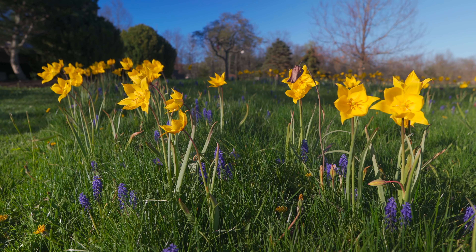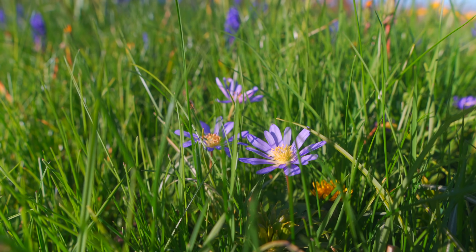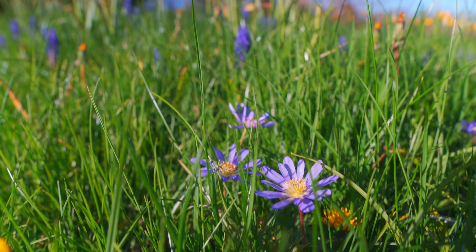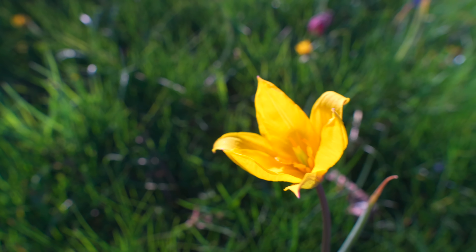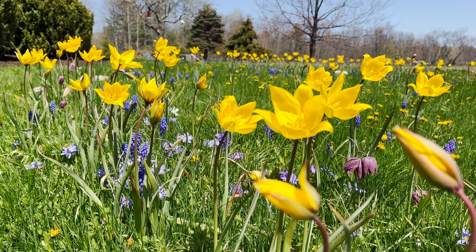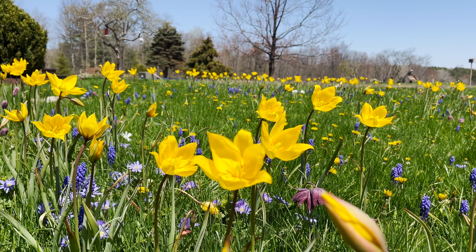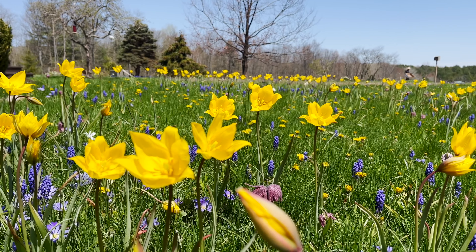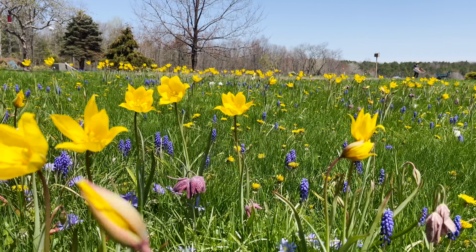What we've also learned is that oftentimes when you just have lawn, maybe you have dandelions, which are a good pollinator resource. But these bulbs are pretty much the only things blooming in March, April, and pretty much May — all the other perennials we have are just slightly late bloomers. So this provides a really good smorgasbord for the insects.